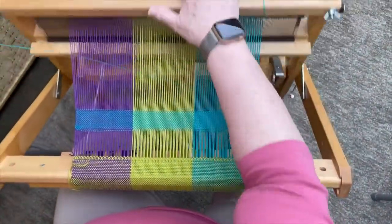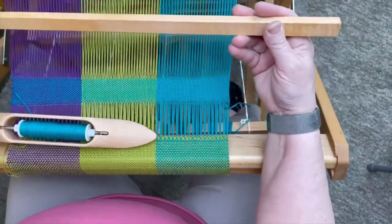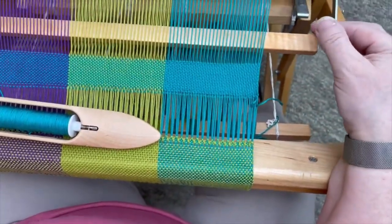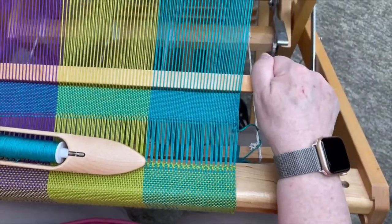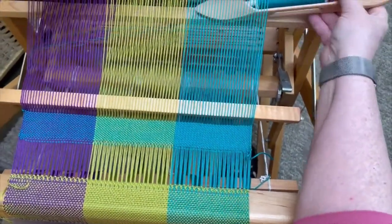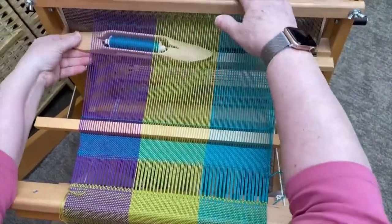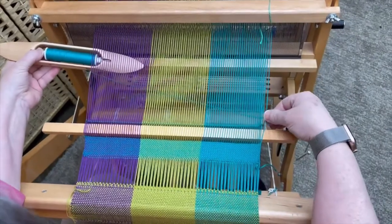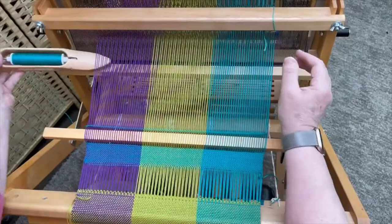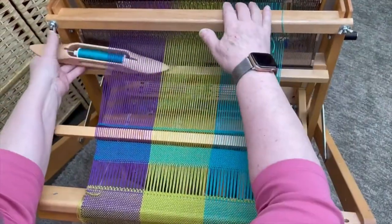In place of a pick, I'm going to put a stick. This is our apron rod. We're going to change our feet so we can lock that in. And this is all going to be waste, so it doesn't matter if it looks beautiful — this is solely for function.